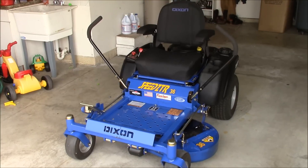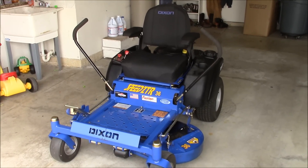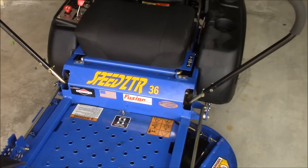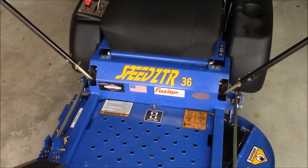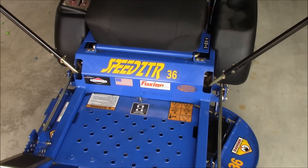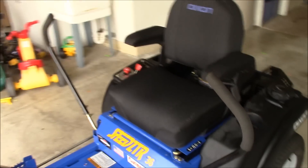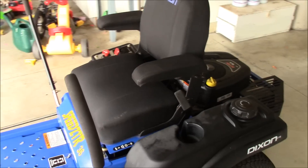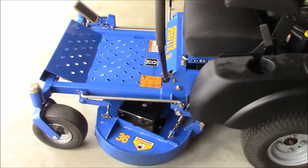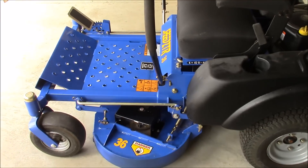Hey guys, Double Wide Six here, and today I'm talking about a Dixon zero turn lawnmower. It's actually the Speed ZTR 36 — I think that's actually pronounced Speedster. Overall it's a pretty good looking mower; it's a residential mower but it has a lot of the features that commercial mowers have. Since these aren't that common, I was just going to go through what this mower comes with and some of its features.